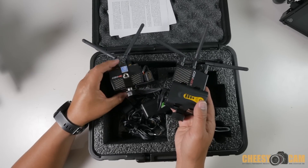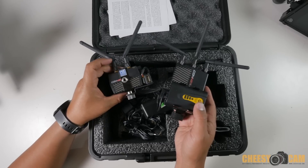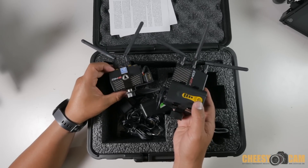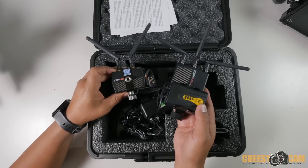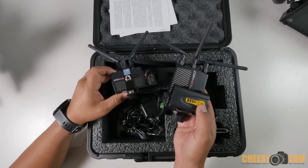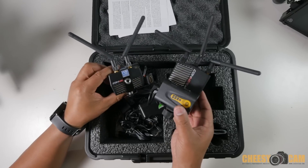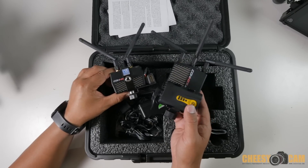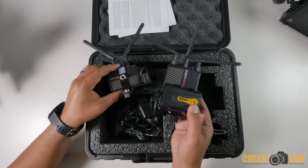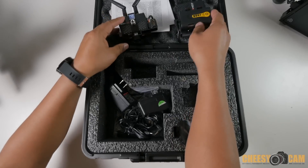It's doing 1080 up to 60 frames a second. This system is really reliable — it doesn't need to be as directional as some other systems out there, so you're going to get a very reliable transmission. Again, it's designed for drones and long-range use, but Camera Motion Research has modified it for camera use. There are a lot of reasons why you'd probably want something like this — I'll show you an example in a second.